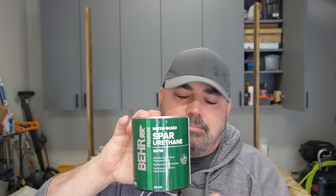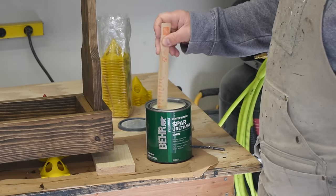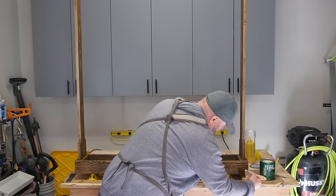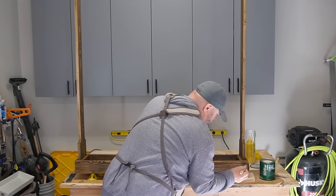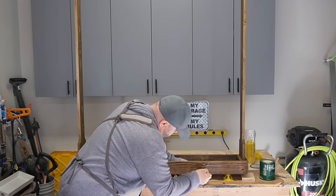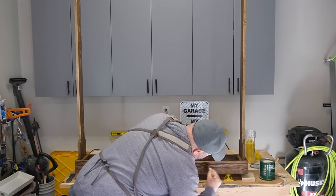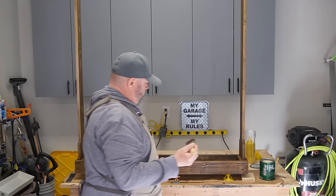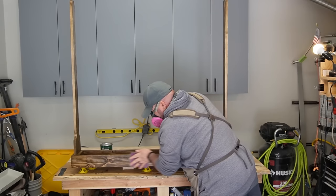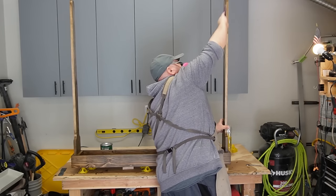I used spar urethane to clear coat this. I chose spar urethane because it's going to be outside in the elements, so this gives it much more protection. I'm using a water-based spar urethane — I would have gone with oil-based, but I already had this. Some people say you shouldn't use a water-based clear coat over an oil-based stain, but I haven't had a problem as long as I give it proper drying time. Even if a stain says two hours, if you're putting water-base over oil-base, give it at least 48 hours. After the clear coat dries for a few hours, come back and hit it with 320-400 grit sandpaper, then re-clear coat. Do that a couple more times so you get about three coats — it'll come out so smooth and nice.